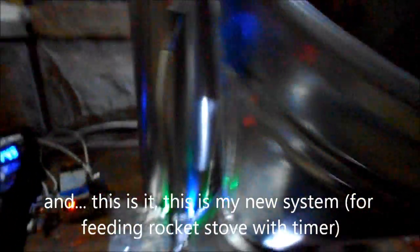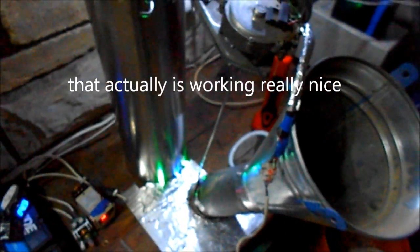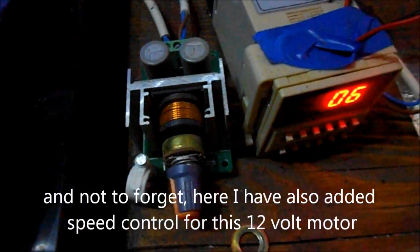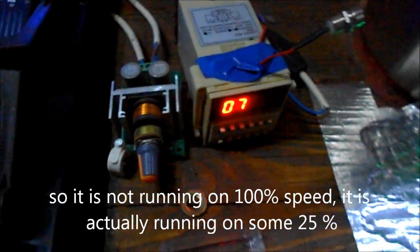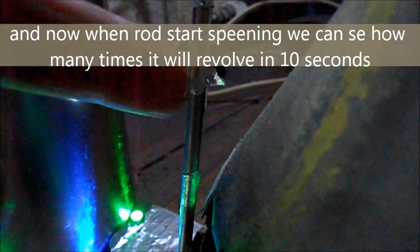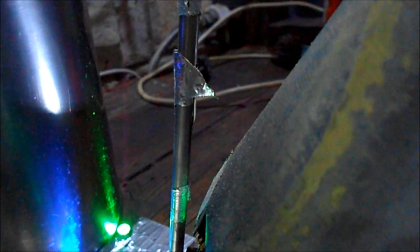This is the new system and it's working really nicely. I have here also a speed control for this 12-volt motor, so it's actually running maybe at 25% speed. Now we can see when it starts spinning how many times it will turn — one full circle for 10 seconds.